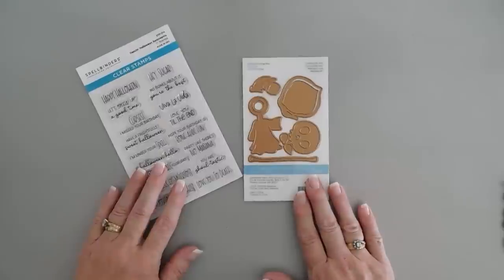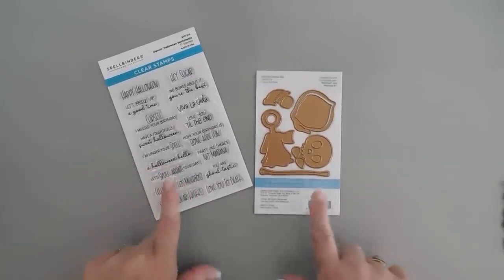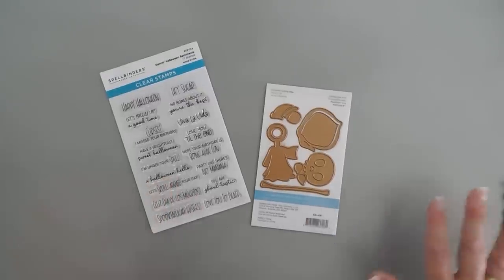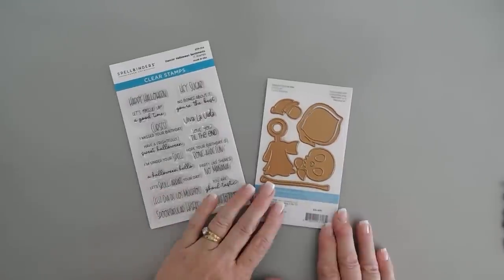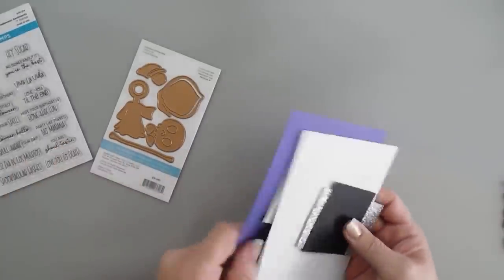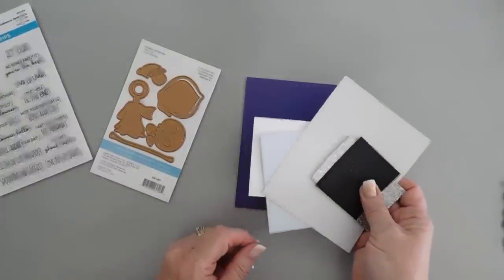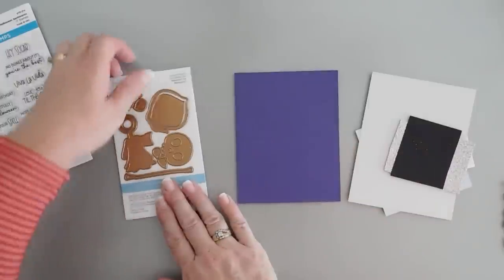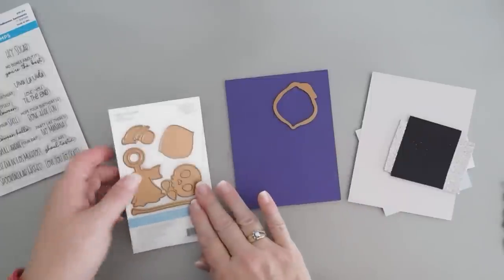I'd love to hear your comments — you can tell me down below if you think this is a great Halloween card or if this could possibly get away with being a just-because card for your significant other. But we're going to do some die cutting. I picked some colors of cardstock here, and we're going to create a Royal Amethyst Grimm. The cardstock I'm using is from Spellbinders Color Essentials. So let's take our Grimm — it's very easy to create our Dance in Grimm.